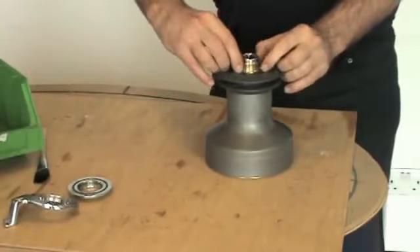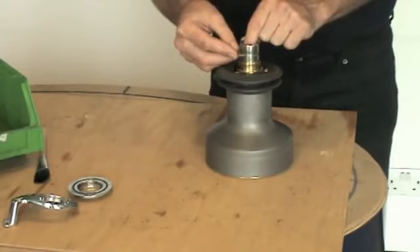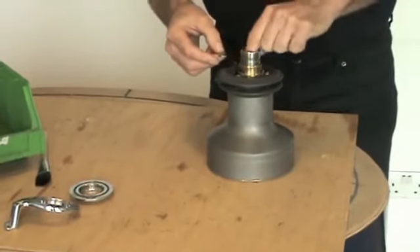Remove the collets. These collets are holding in the centre spindle and are located in the screw in the centre spindle when reassembling.